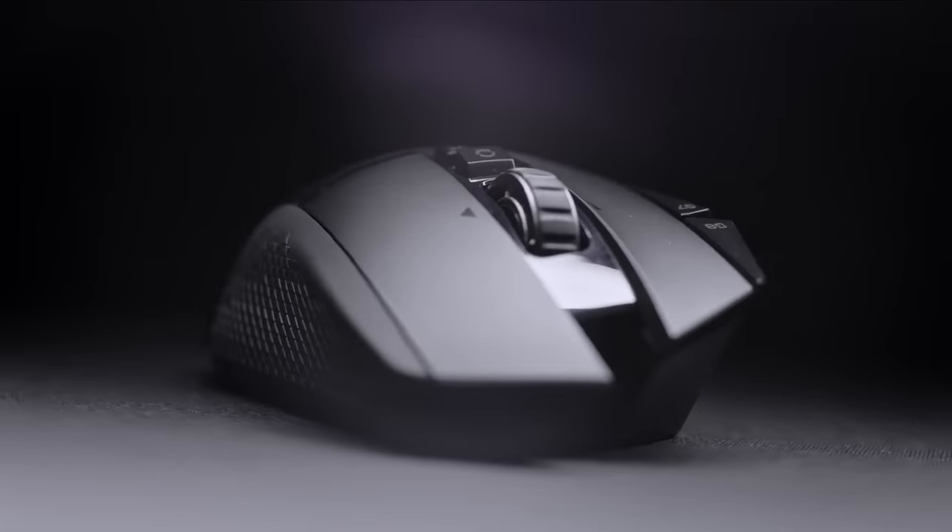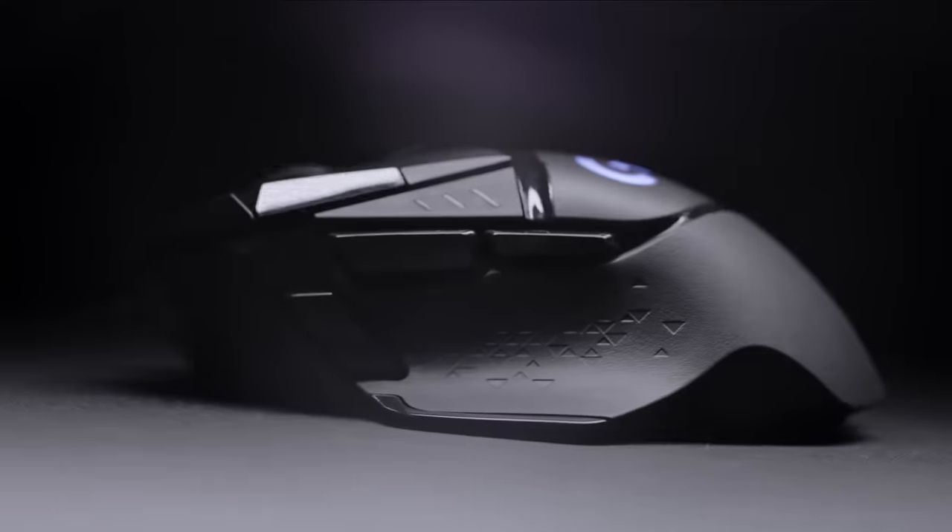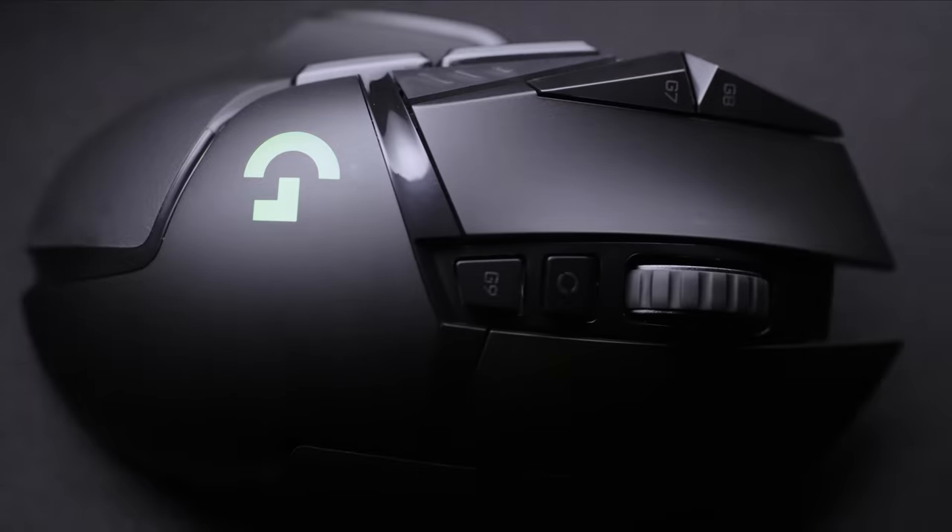Now you don't have to choose between the freedom of Lightspeed Wireless technology and the popular high-performance design of the G502. To find out more about the G502 Lightspeed Wireless Gaming Mouse, head over to LogitechG.com and keep playing.